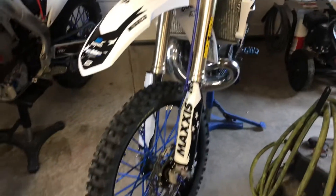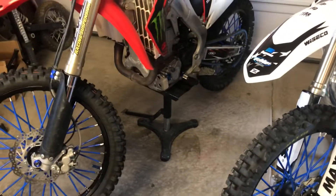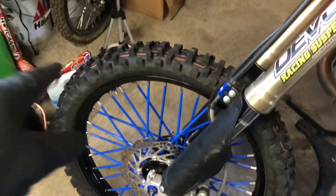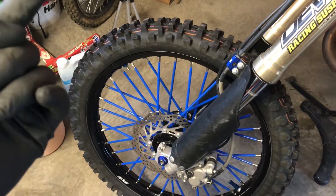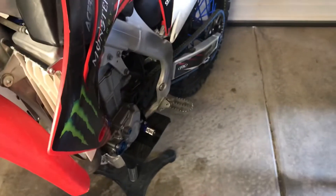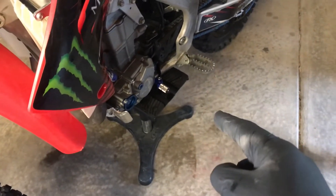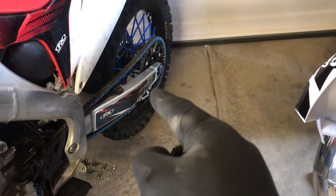This video is going to cover pre-ride inspections — things you need to do before you go ride. First, tire pressure: make sure you have the correct tire pressure you want. I do have a video on that. Oil levels — of course always check your oil level, you don't want to blow up your engine going out for a ride. Your chain slack is also something you're going to check.